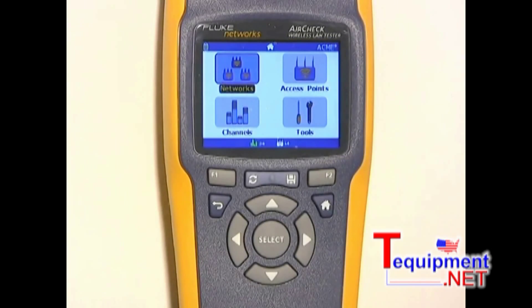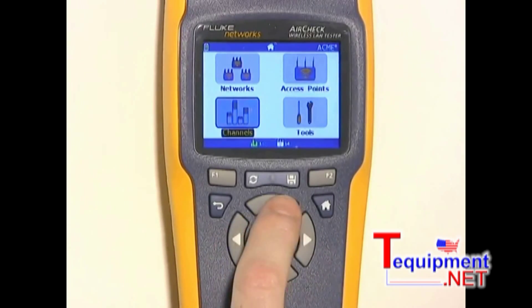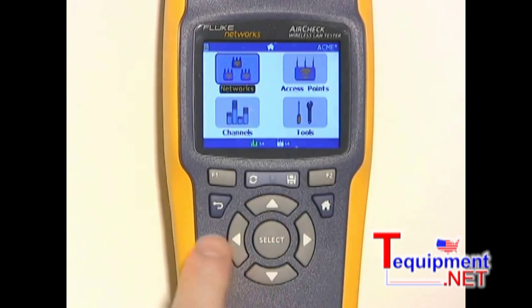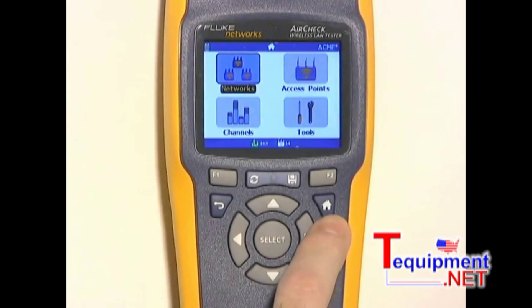There are four main functions on the home screen. You choose the one you want by using these arrow keys and then pressing select. This key will take you back to the previous screen and this key will take you to the home screen where we are now.